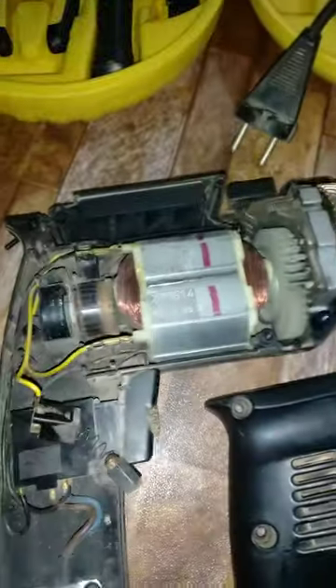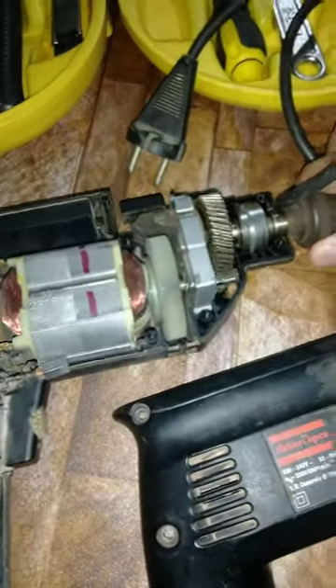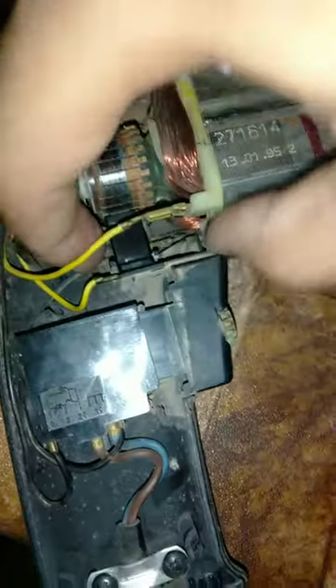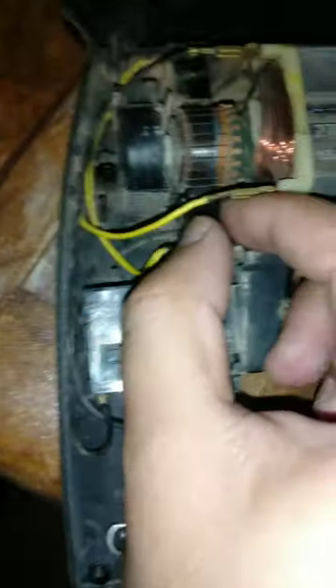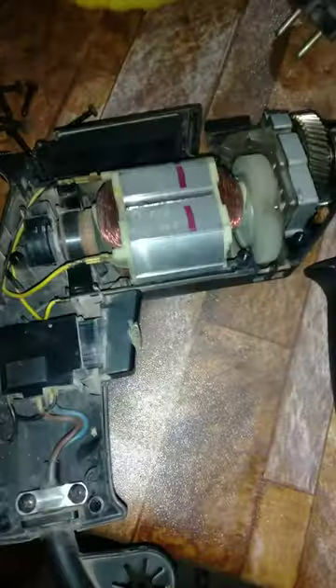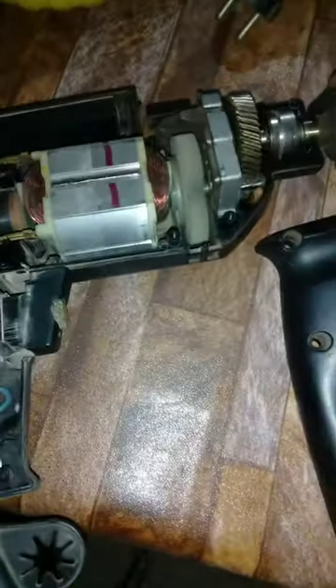I check it but it's not on, so I put the carbon brush back in the exact position. Now the carbon brush is plugged in. I'll check its parts manually — and now it's working.